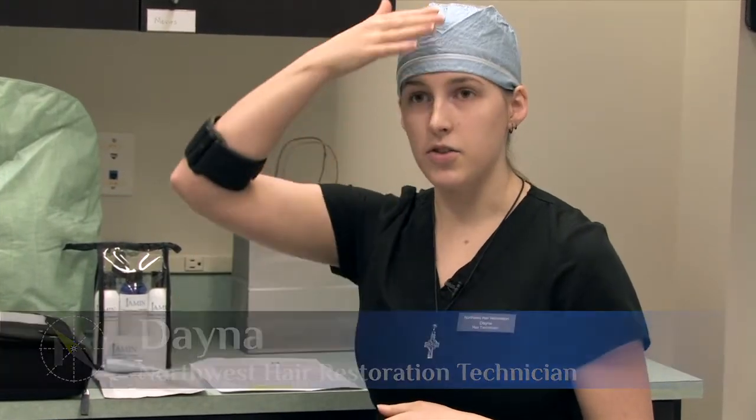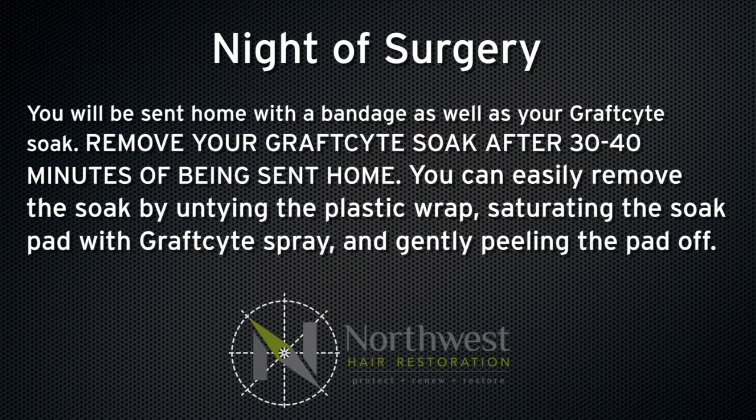Start off with tonight — all you really have to do is just get a good night's sleep. Of the materials on your head right now, the soaks that we put on, take those off when you get home. The headband that goes around the sutures, leave that on tonight and take that off in the morning before your hair wash, just to hold some pressure on the sutures.